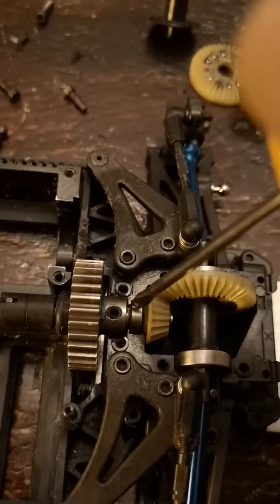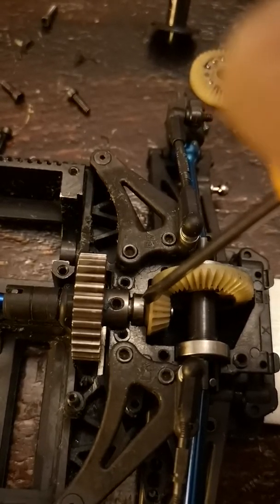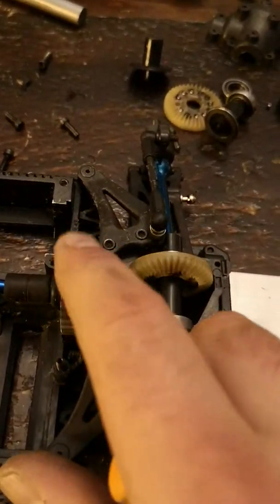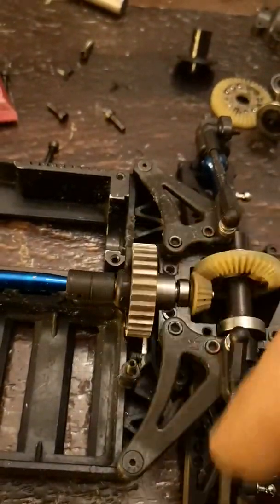Then you've got the bearing, and then you have a pin, and then you have this which is on the pin, and then you have another C-clamp on this end. Make sure you shave out enough so that this runs free.